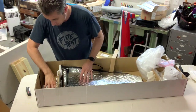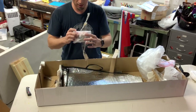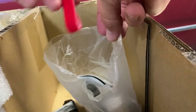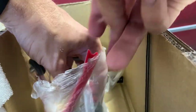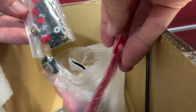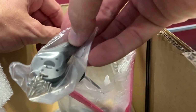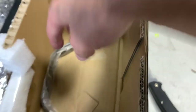Over here we have landing gear and other sundry hardware. We've got some velcro straps, a tail wheel, and some more velcro. Control horns — those are some nice control horns. And those are some gnarly servo horns. Then wheels right there, and down in the bottom we have the main landing gear strut.